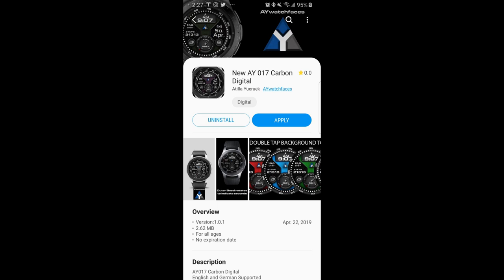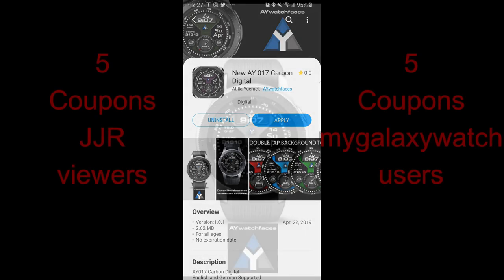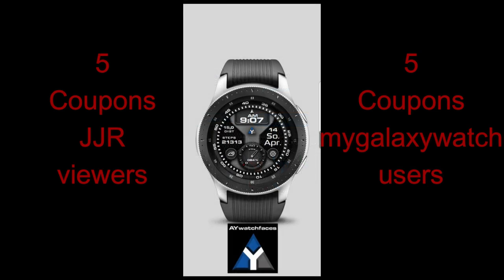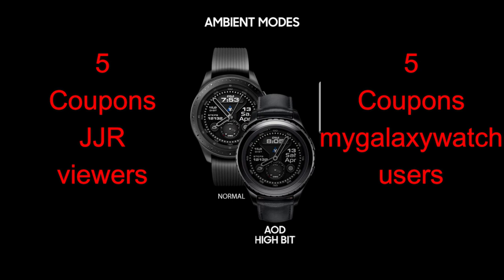Hey guys, welcome back to another episode of Jibber Job Reviews. Thanks for tuning in to today's review and for continuing to support the channel, the developers, and even helping each other out with answering questions — it's all really awesome. For today I have two watch faces to show you guys from a rising star in the watch face community called AY Watch Faces. I've done a couple of reviews for this new developer and each time I showcase one of his new designs I get a lot of positive feedback.